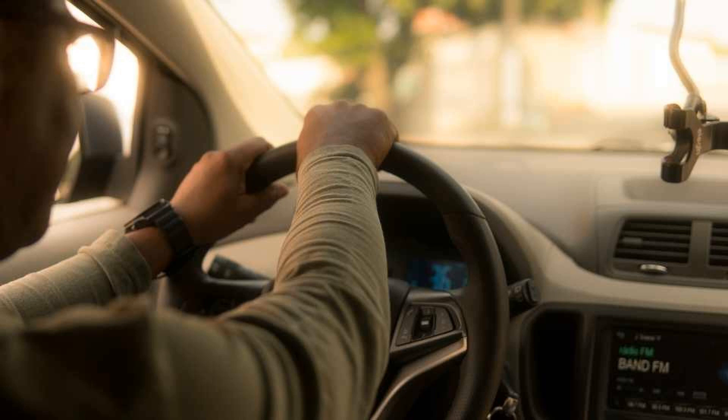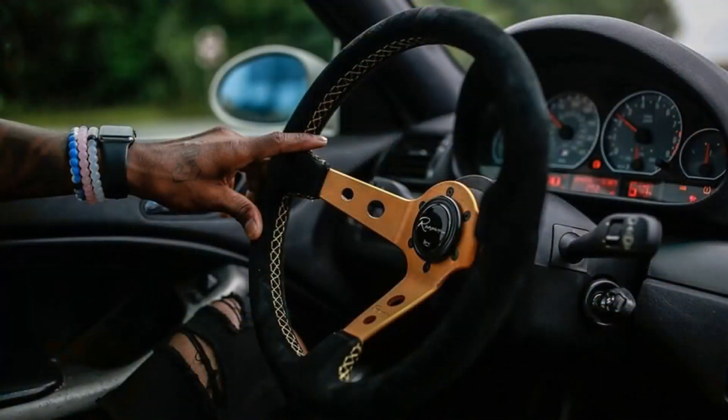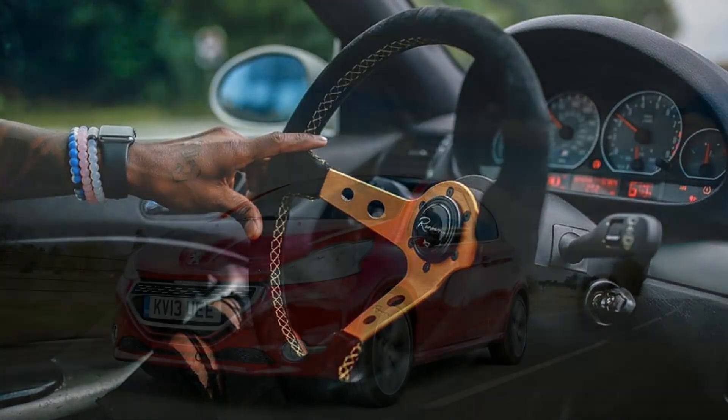In some cases, you may also need to have the wheel alignment checked and adjusted after the control arm is replaced. A broken control arm is a serious problem that can lead to a loss of steering control, irregular tire wear, and other problems. If you suspect that your control arm is broken, it is important to have it replaced immediately by a qualified mechanic.